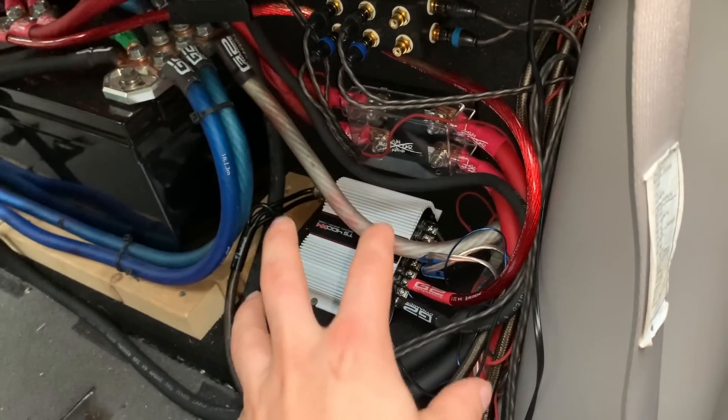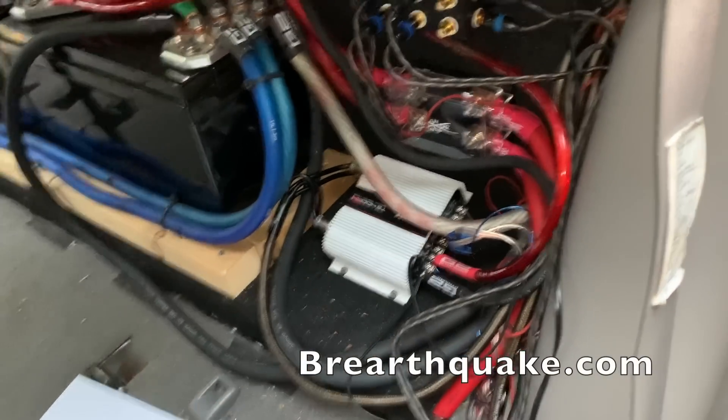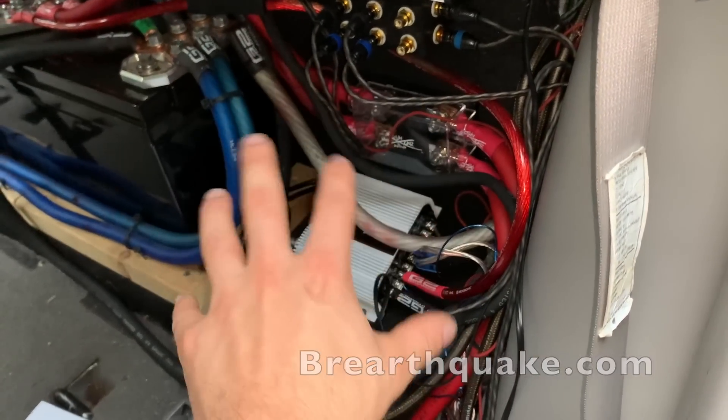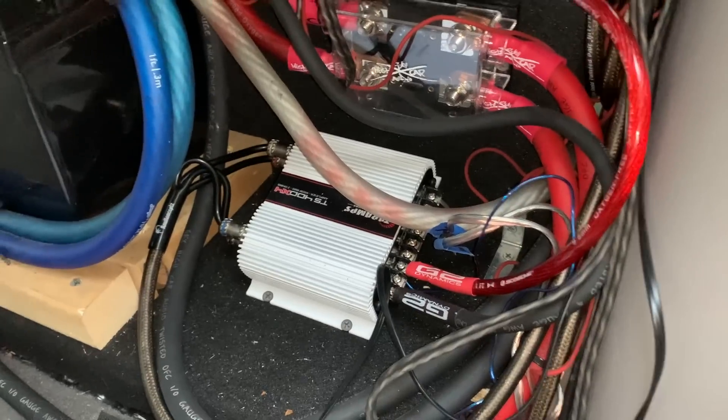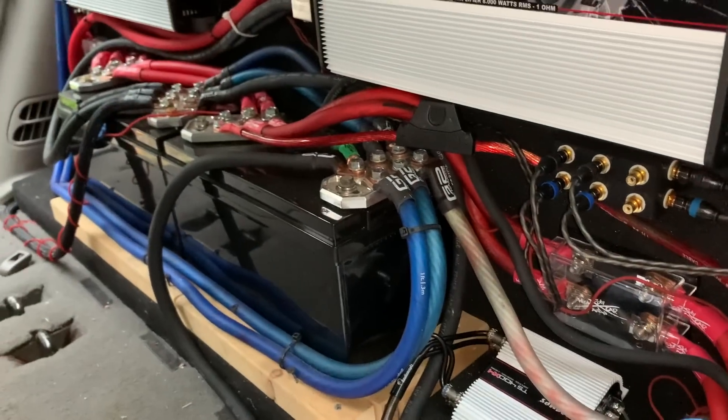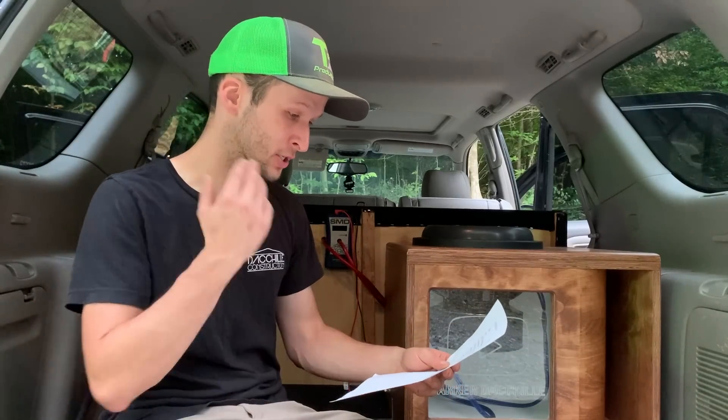The next thing is the TS400 x4 Taramps amp — this was sent to me, so I'm not going to include it in the total. I think these go for around a hundred bucks or so. Overall it was an awesome amp, sounded really good, and hasn't given me any problems whatsoever.